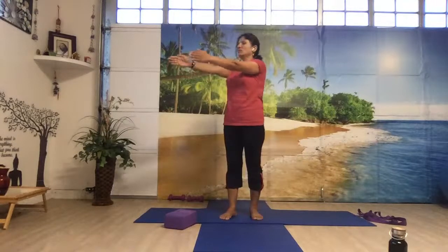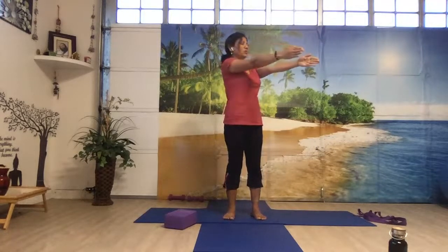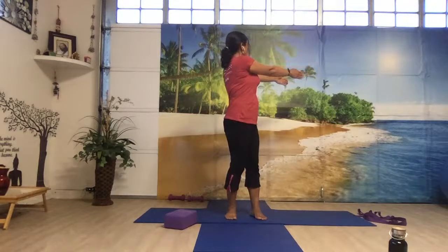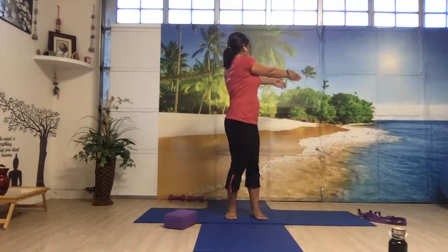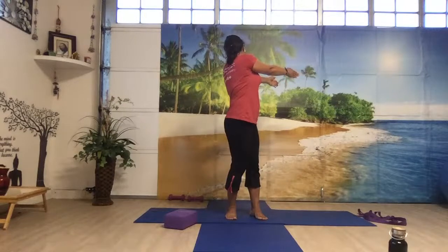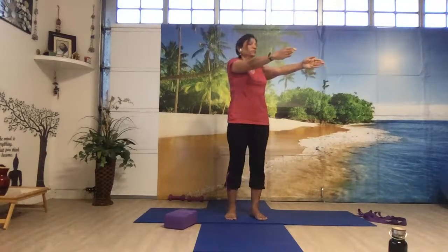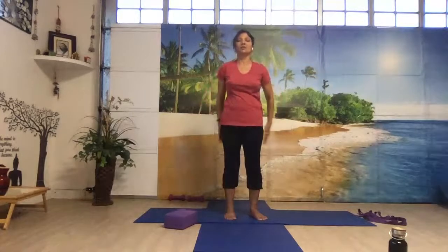Gently bring your hands to the center, come to front. Your hands are very straight, not loose — your hands are working. Breathe in, breathing out, turn your body towards the left side. This is called Kati Chakrasana. Keep twisting from your waist. Make sure your left foot is firmly pressing the floor and look over your left shoulder. Breathing in, bring your hands forward, and relax your hands.